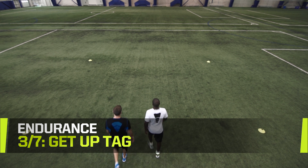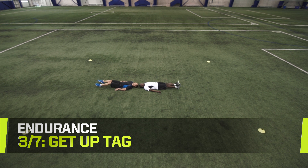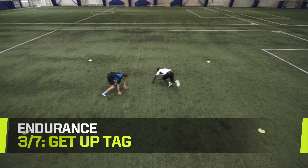Get up tag. This drill requires a partner. Lay down on your back with your head touching your partner's. When your trainer indicates, get up and use explosive movements to catch your opponent and tag them.